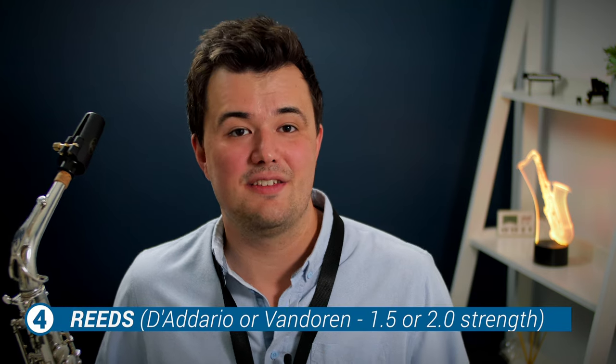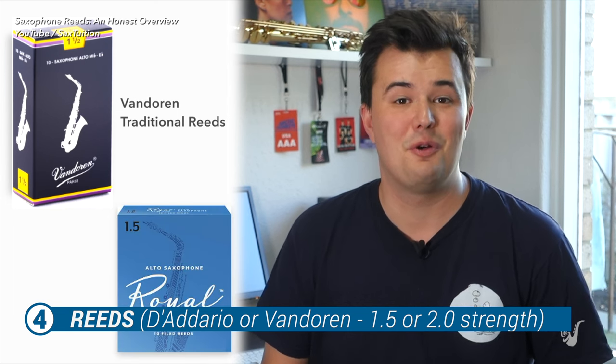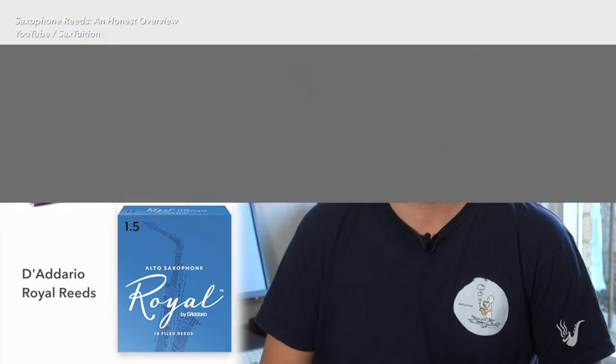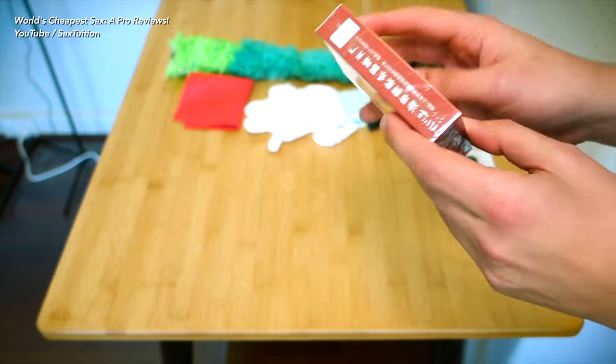Finally on the must-have list are reeds. For an adult beginner, I recommend D'Addario Royal or Vandoren Traditional strength 2 reeds. For a child, I recommend starting on a slightly softer 1.5 strength. If you bought a sax online and they gave you a strange box of reeds in the case, don't bother with them — go out and buy yourself some D'Addarios or Vandorens instead.